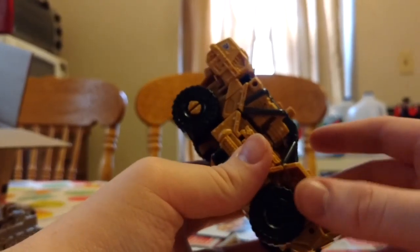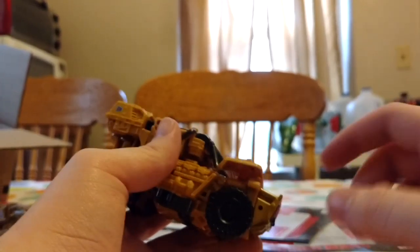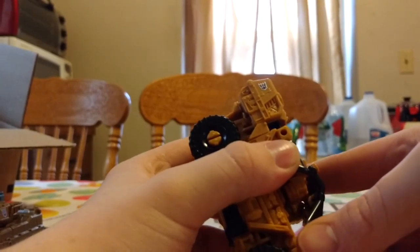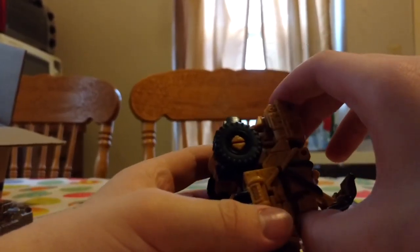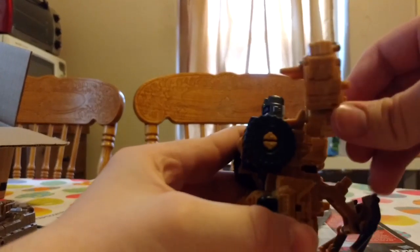We're gonna get on to transformation to robot mode. We're gonna grab the hood right here, just pull it and disconnect it from the front area right here. Now we're gonna push it down and just kind of slide it up. Now we're gonna take this bit and bring it out. Oh, his head! Rotate it around. Now we're gonna take these, slide them out — and hey, look at that, he's got arms now.